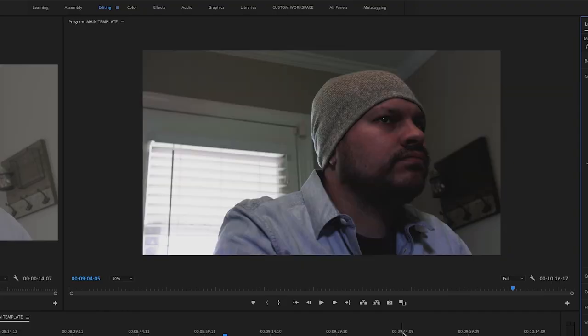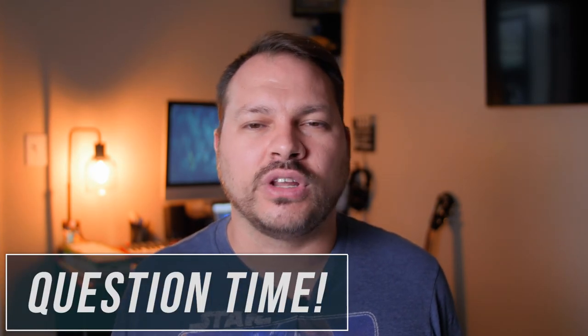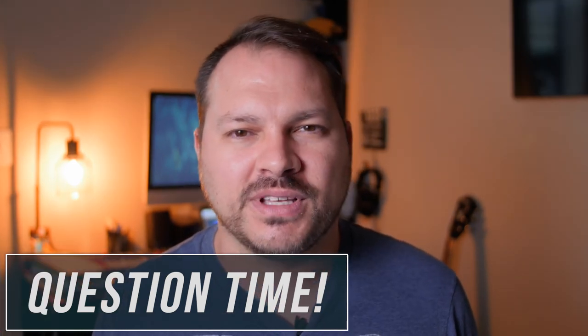Then it was time for the color grade. I added my Signature Log LUT to a new adjustment layer and went through and tweaked all the individual scenes — the exposure, the shadows, and all that — to make sure everything looked as even as possible. And that was pretty much it. If you haven't watched the film yet, be sure to go watch that as soon as you're done here. Question of the day: what would you have done differently in this whole process to get better results? Let us know in the comments below.